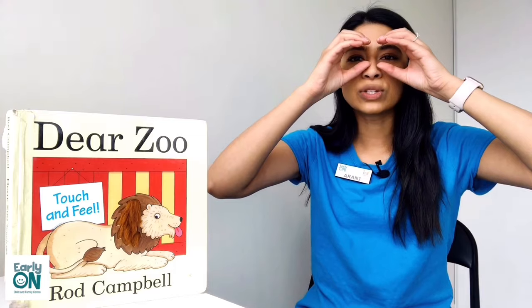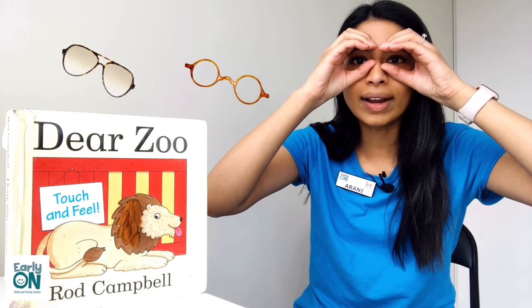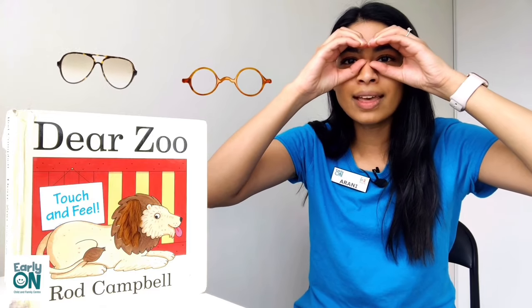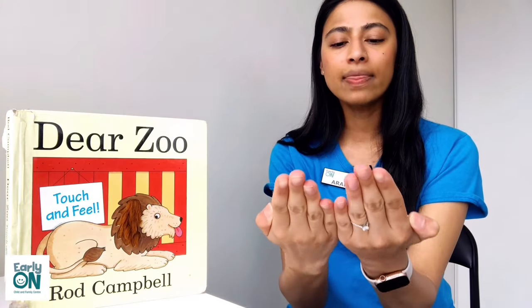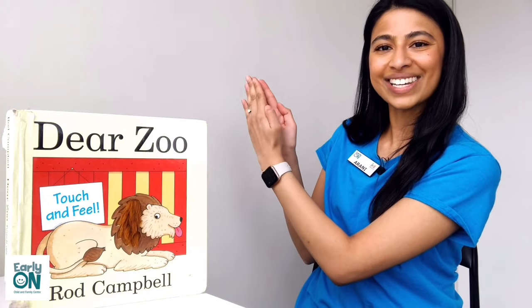We're going to use our hands and pretend that we are wearing glasses. Can everybody go like this? Make two circles with your hands and pretend that they are your glasses. Great. Now I want you to use your hands and pretend that you are holding a book. Use your hands and open up your book. Great job.